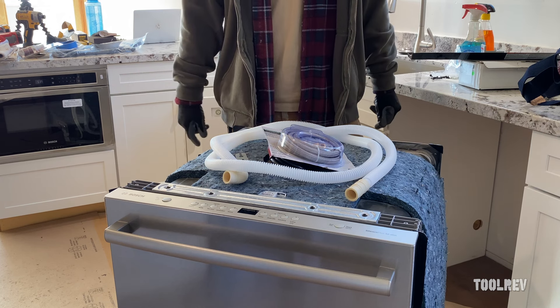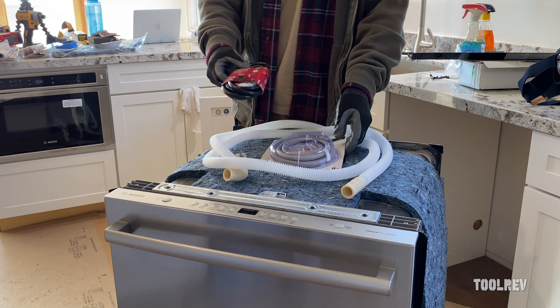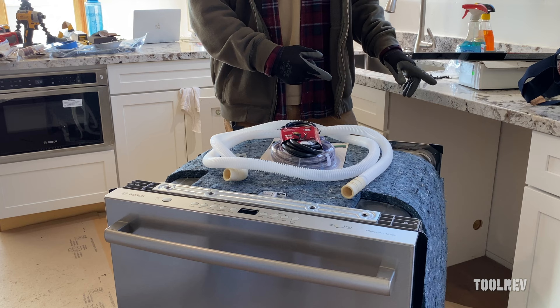Alex here, and today we're installing a dishwasher. This is a Bosch, but whatever brand or model, they're all pretty much the same install. You're going to get a dishwasher drain hose with your dishwasher, and then you're going to have to provide a hot water in hose. This is a kit you can pick up from Home Depot or Lowe's. Some dishwashers come with a power cord — this one did not, so I grabbed one from Home Depot. Just read your manual; it's going to tell you which cord you need. We're going to make these connections, slide the dishwasher into place, and secure it to the cabinets with the provided brackets.